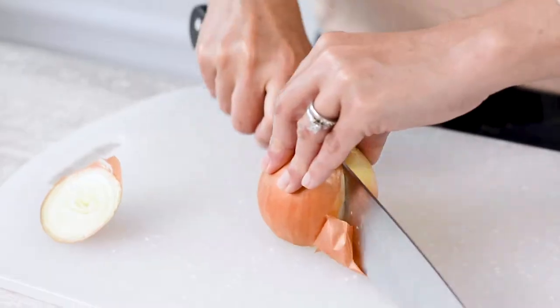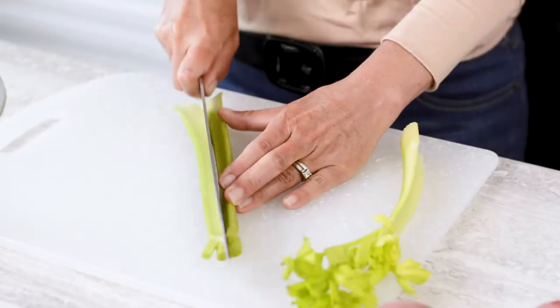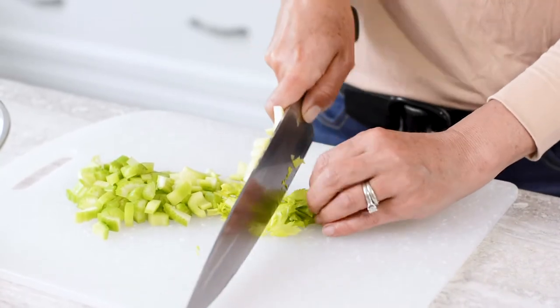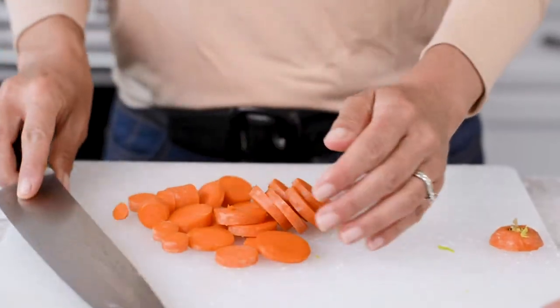Start by preparing your vegetables. Finely dice the Ontario onion, then mince the garlic, and chop the celery. You'll notice I include some celery leaves — I like to include the tops in soups because they add so much flavor. Cut the carrot into quarter-inch rounds.